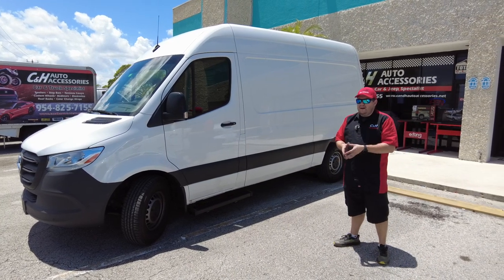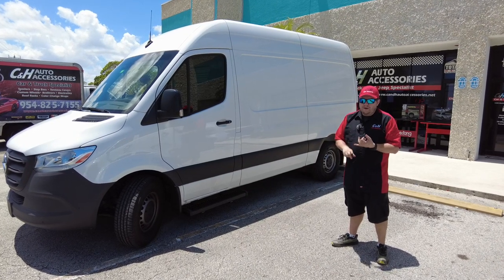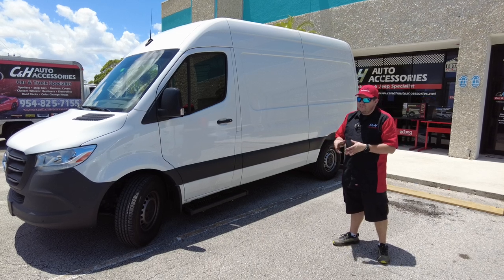If you want to order these and you're outside of the state of Florida, give the store a call. You can talk to anybody — John, Chris, Joel, myself — anybody here can answer your questions and we can take care of these. We can drop ship them to you.